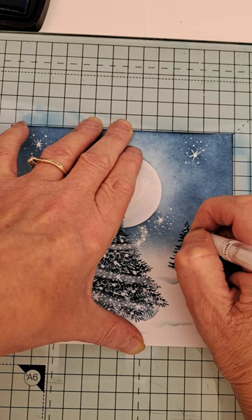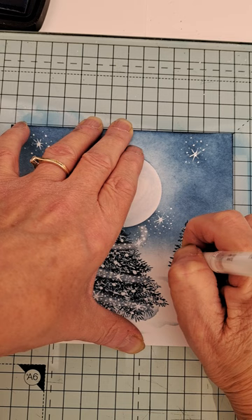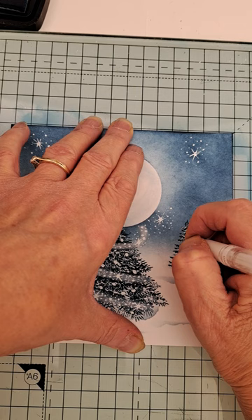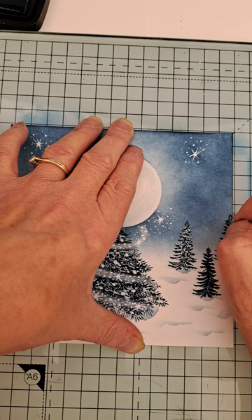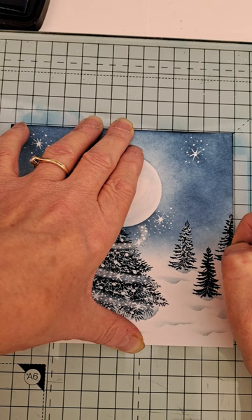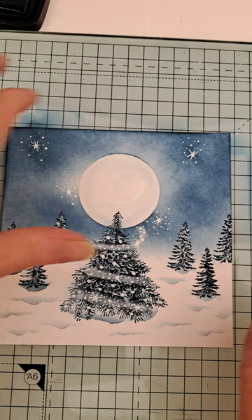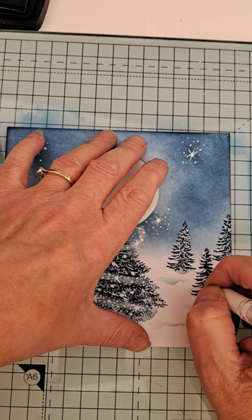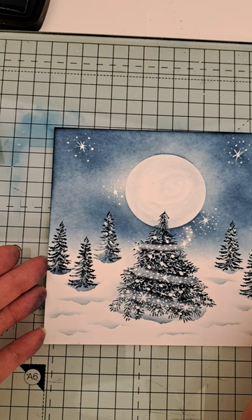So I might as well put the snow on these now because they look really odd. Just squiggles — put a little bit of white on the dark but don't completely cover it — that's the secret. And then you're done. And the last one. And there you go. That's it — that's your card done.